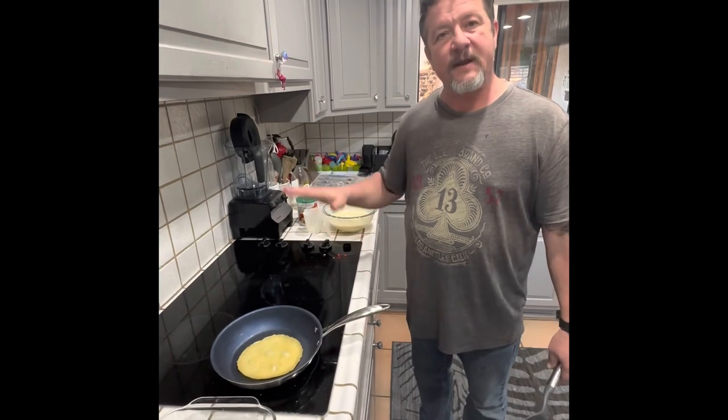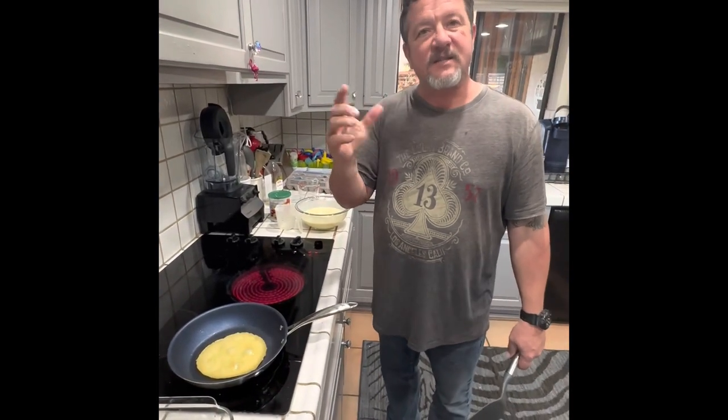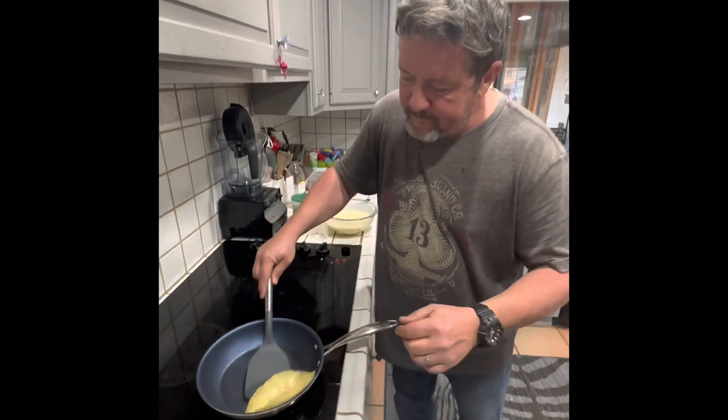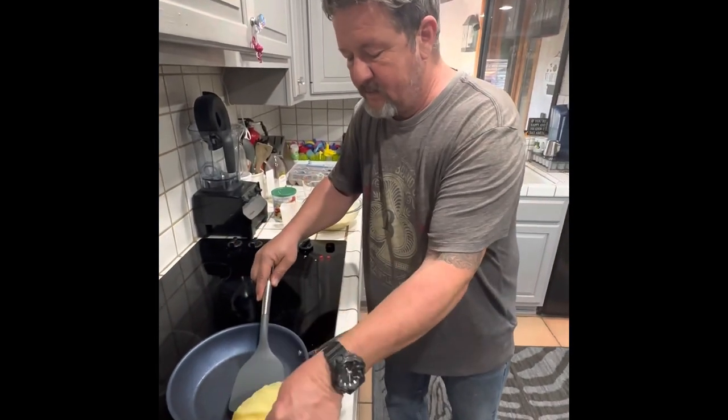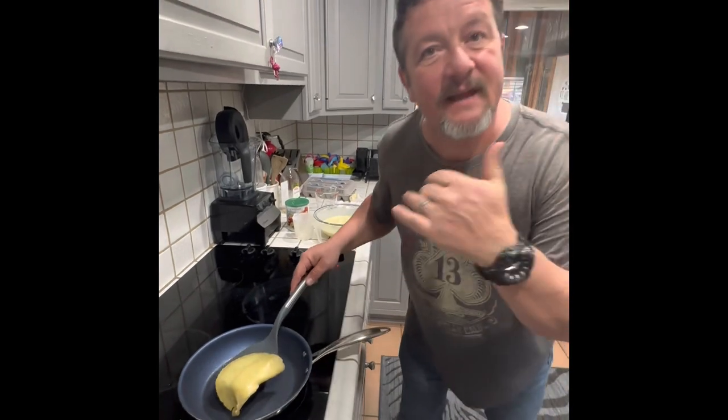You don't want a crispy crepe because that's going to become like a donut. The point of a crepe is to be consistent so it's pliable. How do you know you have a good crepe? You can pick it up like this - and that's it.